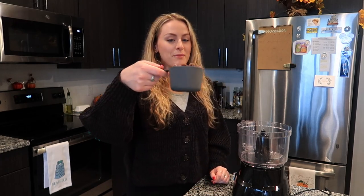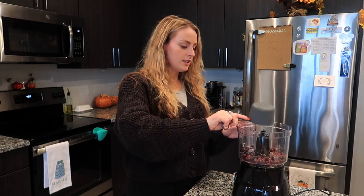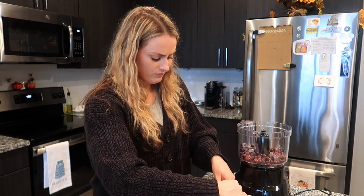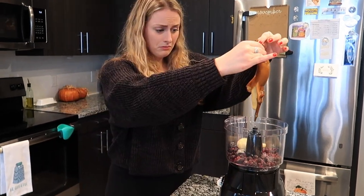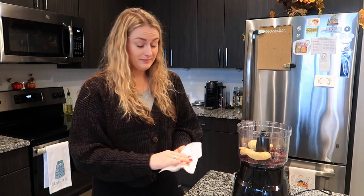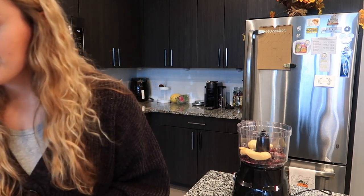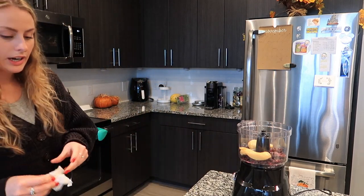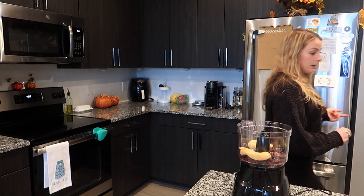Let's add in the ingredients — one cup of frozen blueberries. They're not very frozen, but we're gonna use them. It looks like a slug. Now I'm going to add in a quarter cup of almond milk and then a tablespoon of almond butter — I'm going to use peanut butter because I like peanut butter better.